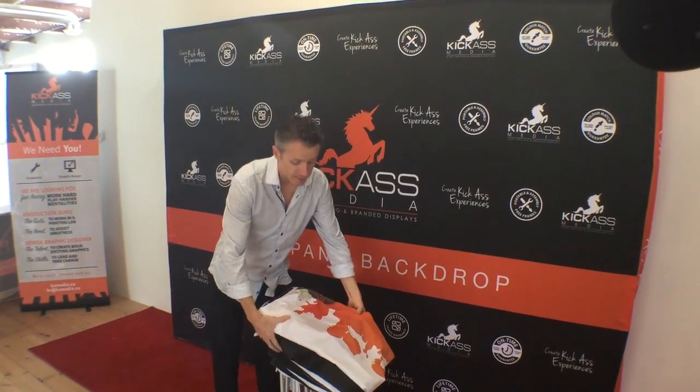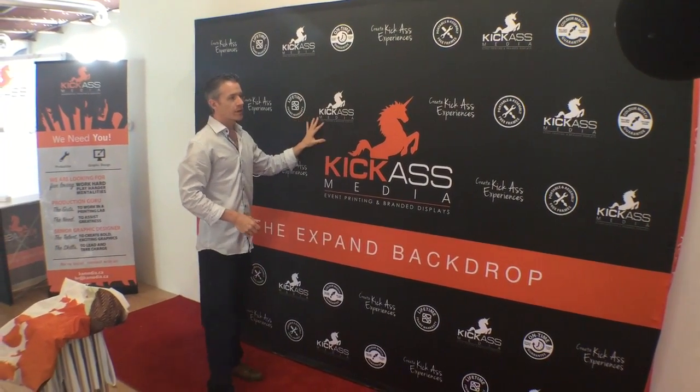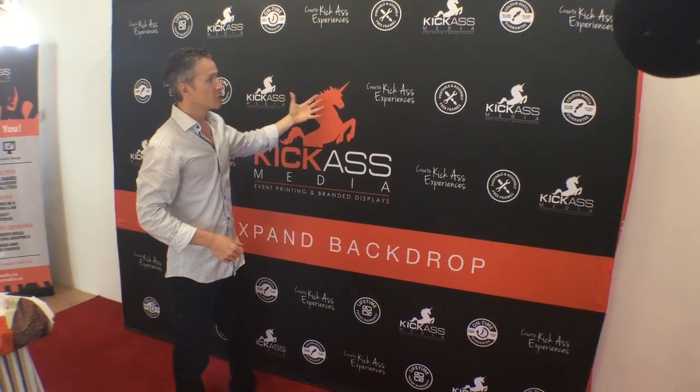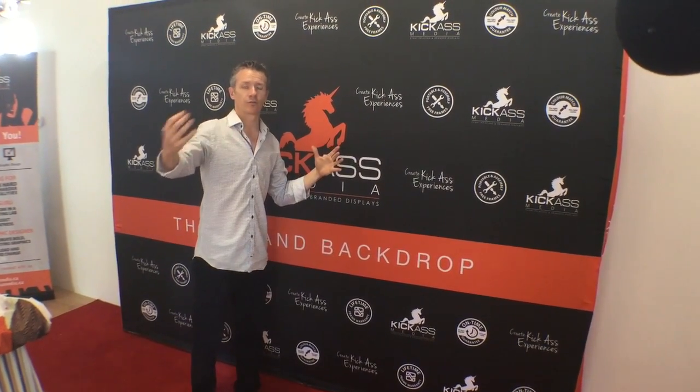I'm going to show you this example of what it's like when you have your fabric set up. We recommend fabric because it's nice and smooth, it comes out really great, and it's wrinkle resistant. The big difference is that there's no glare coming off of it. When you buy vinyl and you have lights on it with your photographer, you're going to get glare and reflection. The bummer is that when you look at your photos, you may not be able to see some of your logos. So we always recommend fabric if you're going to be taking pictures or doing videos.